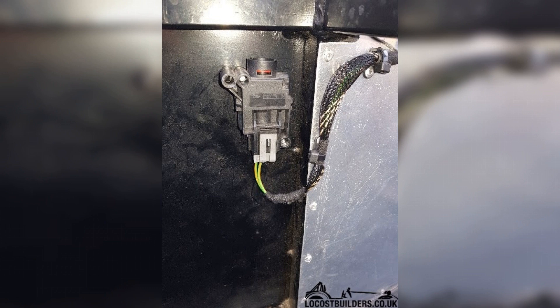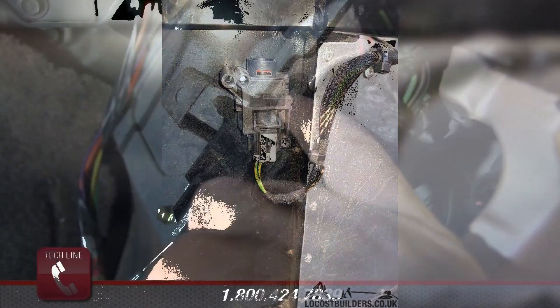In conclusion, understanding the gas pump inertia switch is essential for any vehicle owner. This safety feature plays a crucial role in preventing fuel leaks during accidents by cutting off the fuel supply. Check your vehicle's manual for specific guidance on its location, as it can vary between models. Regularly inspecting this switch can help ensure your vehicle remains safe and functional. Thank you for watching and stay informed about your vehicle's safety features.